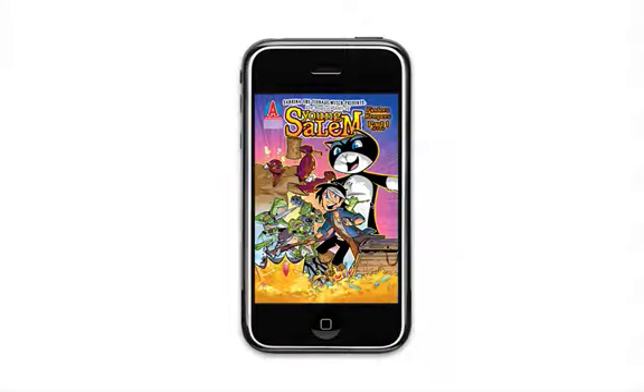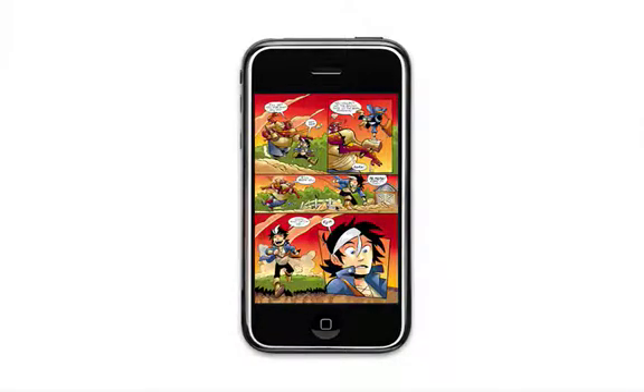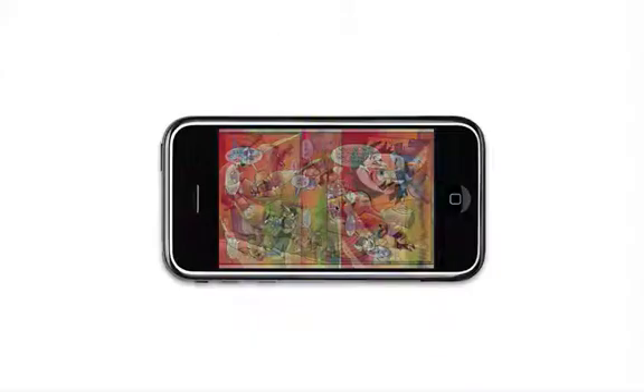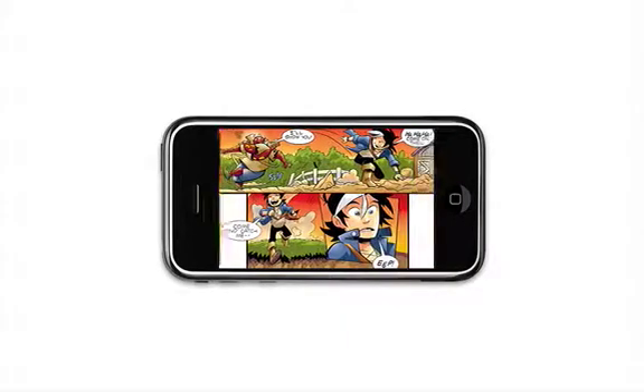The new enhanced iVerse Comics reading experience includes the original page layouts of each comic when the iPhone is held in the vertical position. If you rotate the iPhone into landscape mode, however, you'll see the comic adapted for the mobile screen and presented in the familiar widescreen presentation you're used to seeing from iVerse.